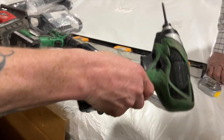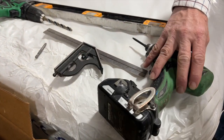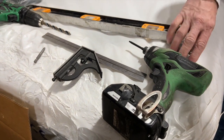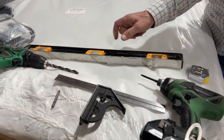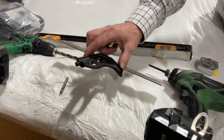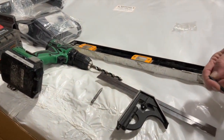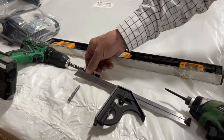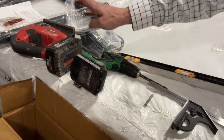So we have the parts we need. The tools we need are an impact gun, a tape measure, a level, a square, a Phillips head bit, a square drive bit, a three-eighths inch drill bit, a drill, and a jigsaw.